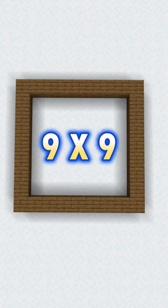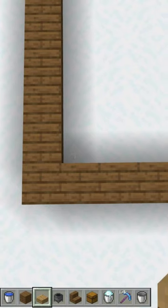Make a 9x9 square with any type of wood planks. Come to the front corner of your farm and place half slabs diagonal across your square.